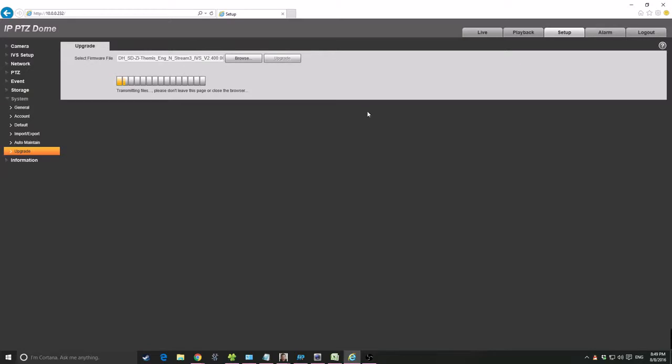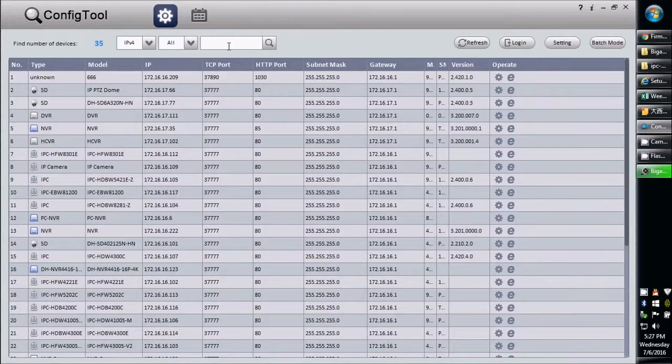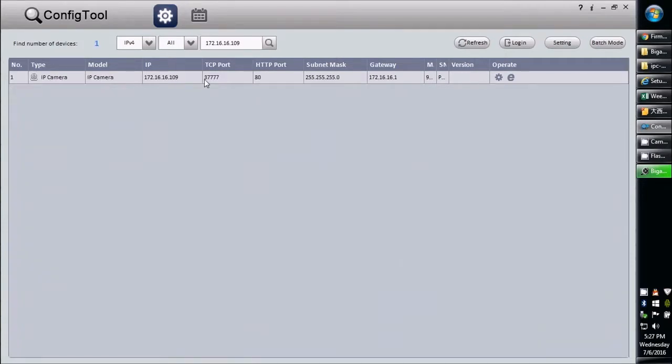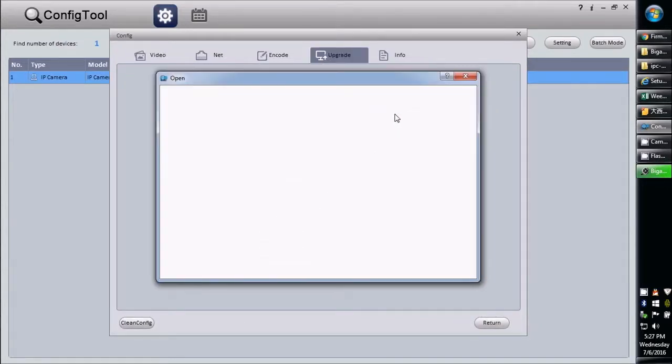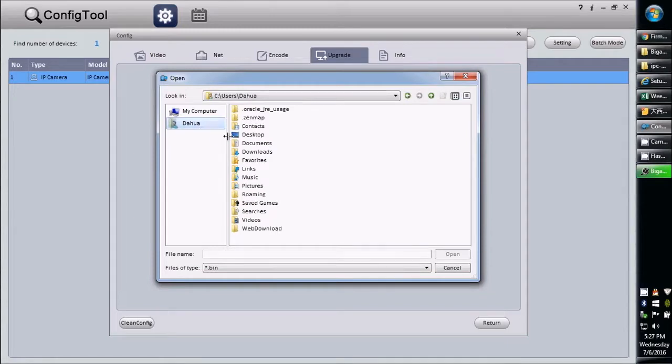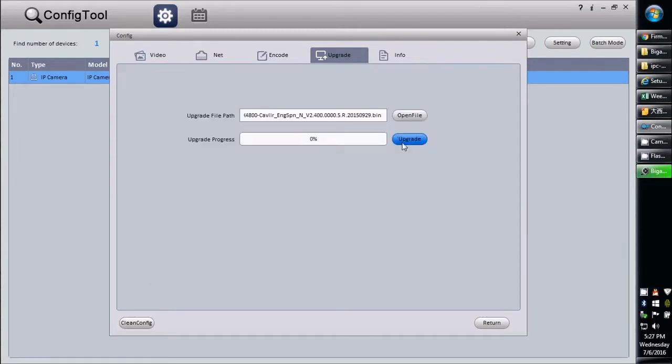Okay guys, let's see the third option — firmware update via config tool. The config tool is available on the manufacturer's website. Once you download it, it will automatically detect your DVR's IP address. Select the DVR IP address — that is your device. Then go to 'Setup', where you will see an 'Update' option.